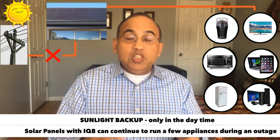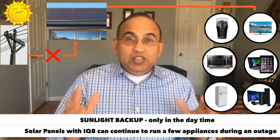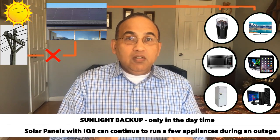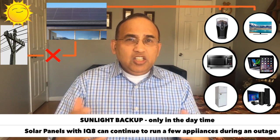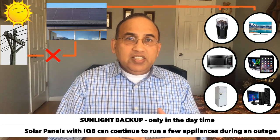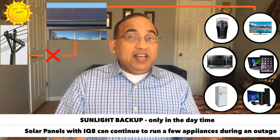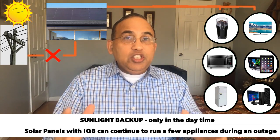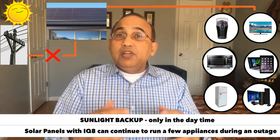This was not possible earlier unless you bought batteries. With the IQ8, you're able to run your appliances — smaller loads like internet, TV, refrigerator, maybe even a microwave during the daytime without buying a battery. However, this is only possible when you buy the IQ8 inverters with some additional equipment.